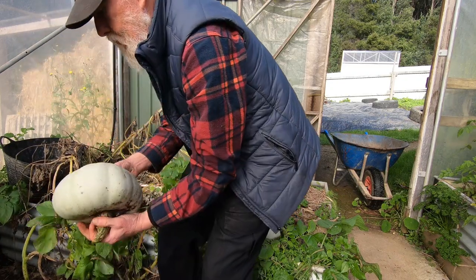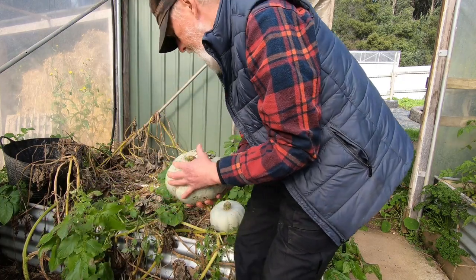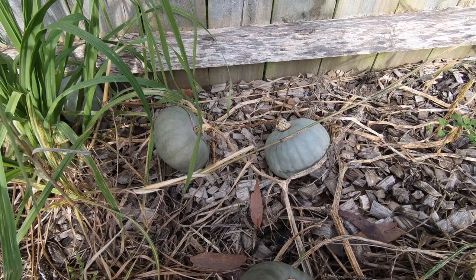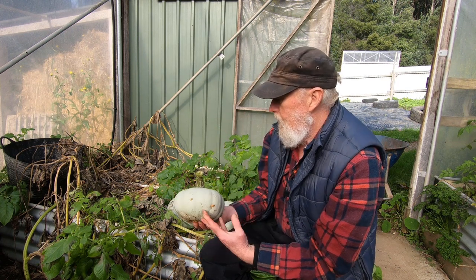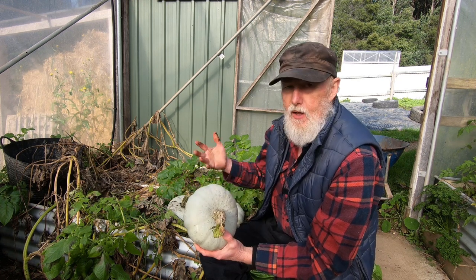As you can see, the vine is still green, and that's one of the reasons I delayed picking these. The vines outside have long died and dried up, but this one — because it started later and because it's warmer in the greenhouse — has kept growing longer, which induced me to give them more time.